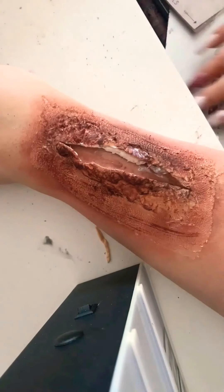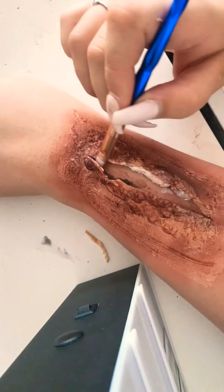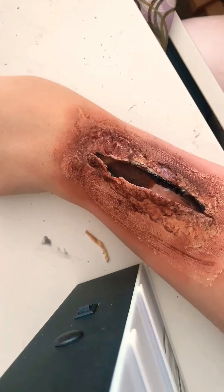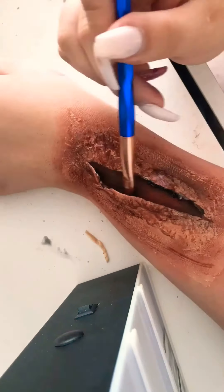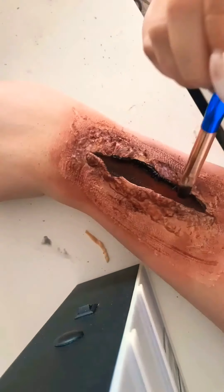Then using some latex just to seal it back so that the cotton wool doesn't stick out. Now using grease paint in black, red, and dark brown just to cover up any skin or cotton that is actually in the cut — you don't want it to be exposed because it will ruin the effect.